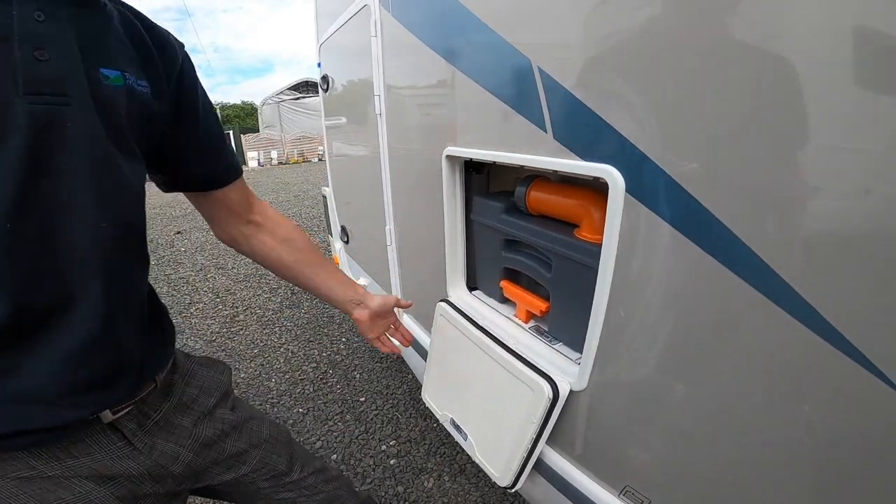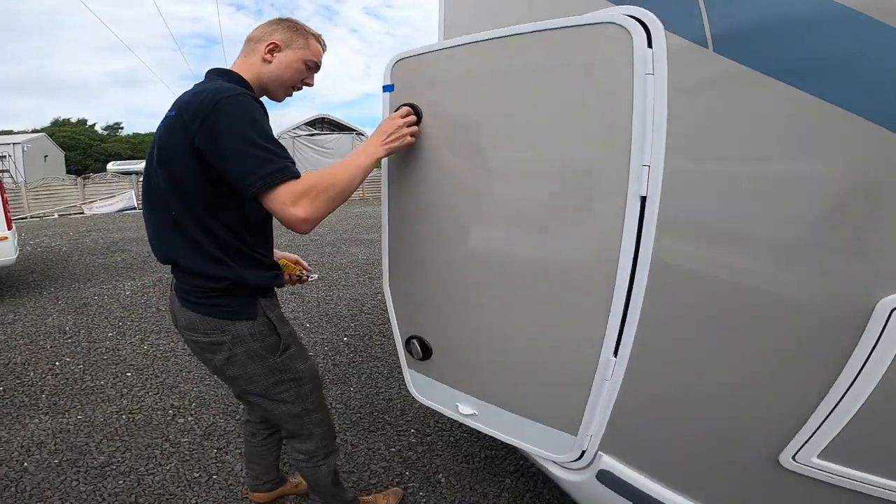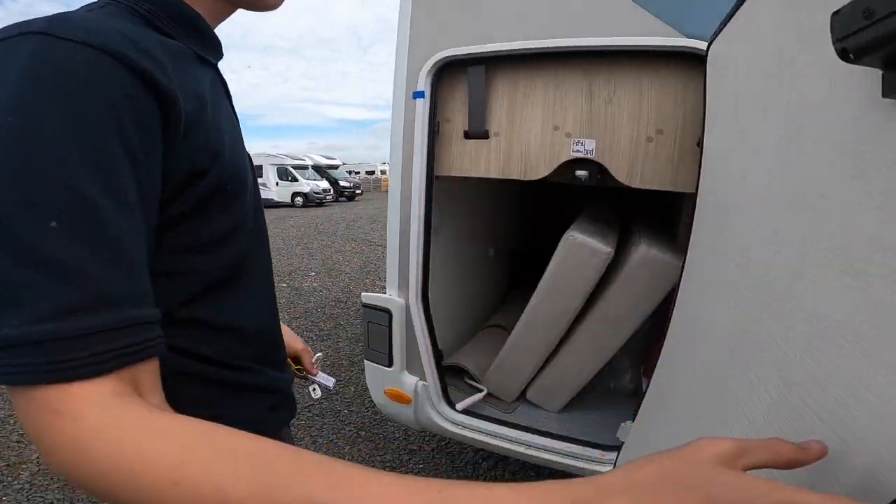Push it into the vehicle and it's good to use. In the back you've got your garage — same locks as on your gas locker.